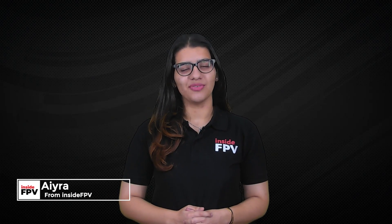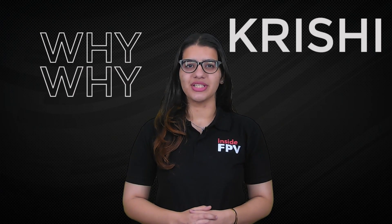Hello, I'm Ira from Inside FPV. Why Krishi? Krishi is an agricultural drone.